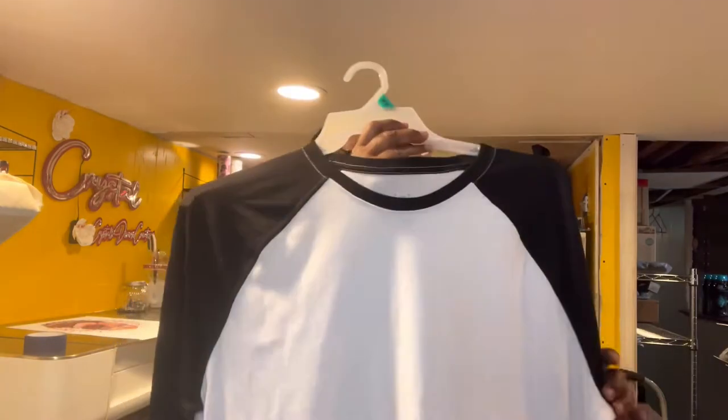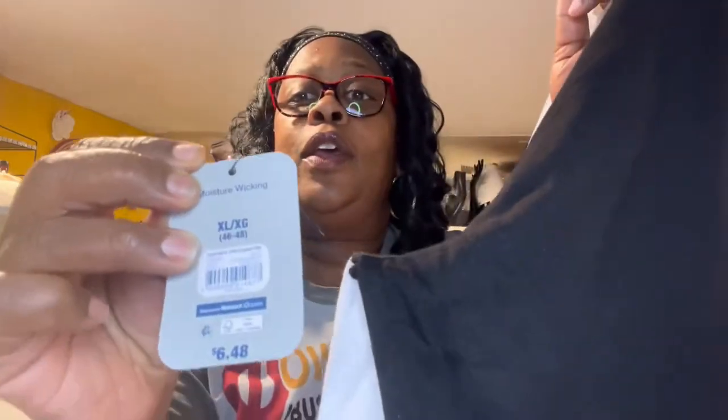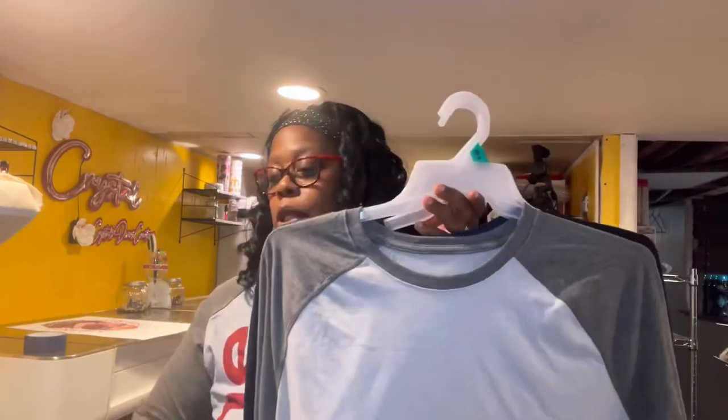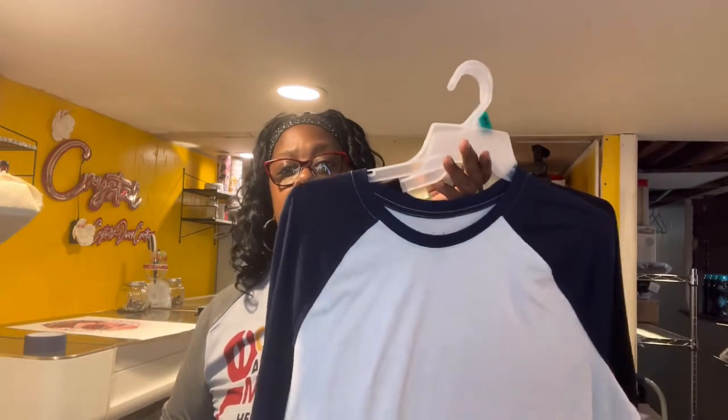Hey everybody, this is Crystal with Crystal's Diversity Creations. I'm coming today because I wanted to show y'all these shirts that I got from Walmart. I watched a video that said you can sublimate on them. They're the raglan shirts and they're actually only $6.48. The shirt I have on was from Cricut and was $12.99, but these are $6.48. They are 100% polyester so they should do good, and they come in quite a few colors — gray on gray, navy blue and white, and red and black.